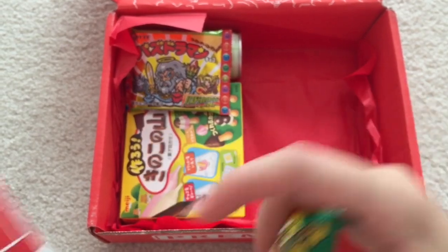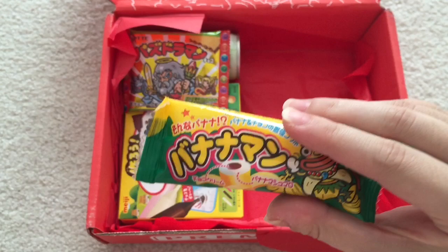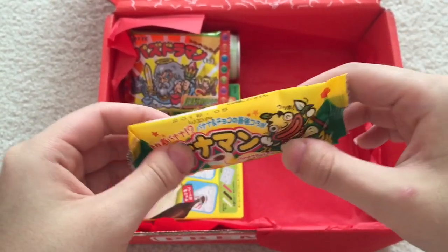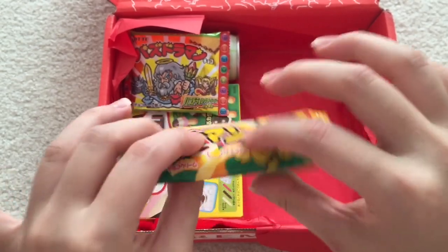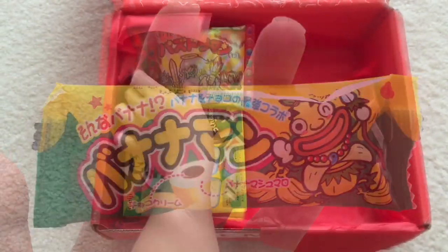Such Banana — that's what it says right there. A chocolate cream filled marshmallow banana with a hilarious name. So it's a marshmallow — no wonder it's so soft. It's like a chocolate banana in marshmallow form.